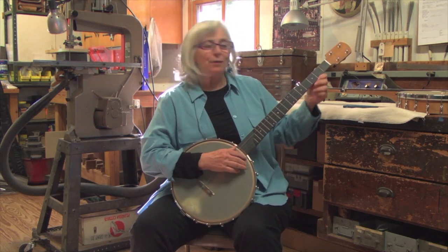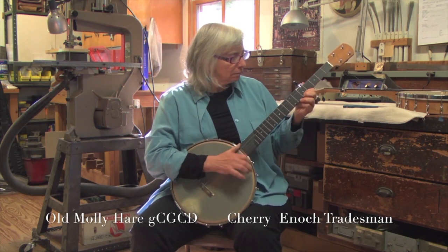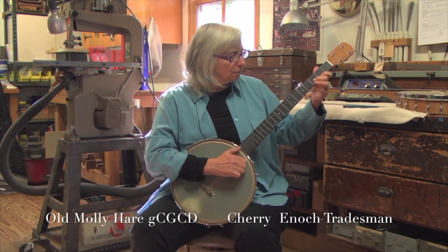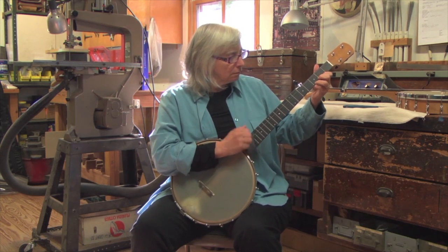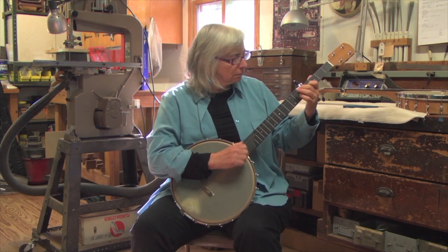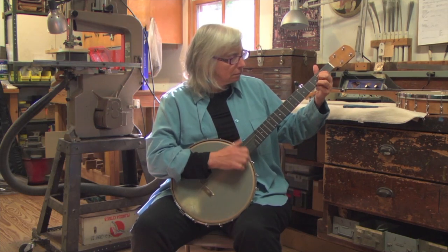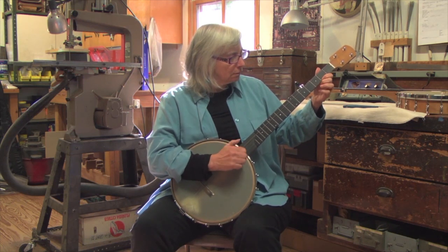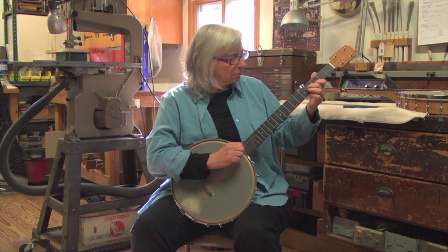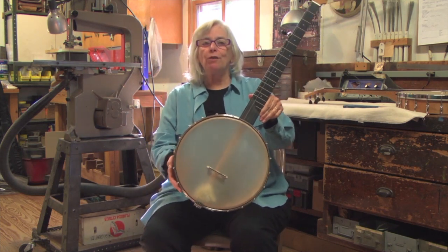I'm going to go out with a little tune in the key of double C for you. Kevin Enoch, Tradesman Cherry Banjo.